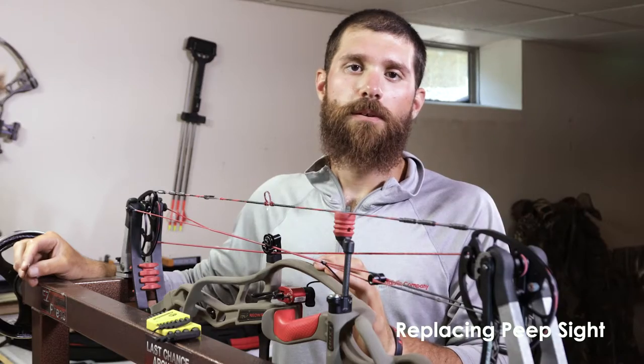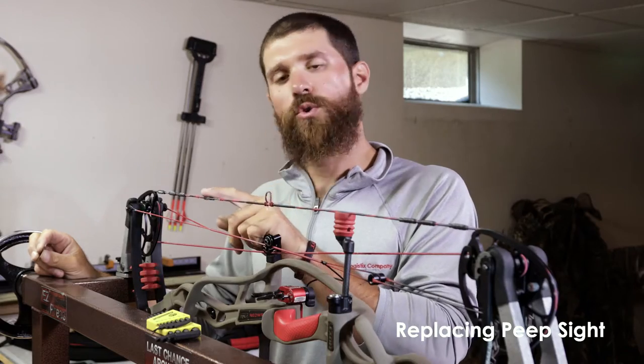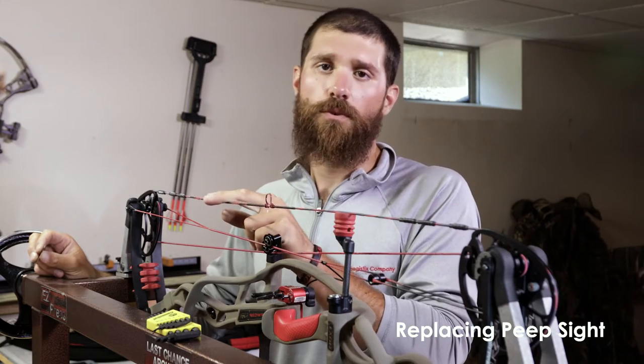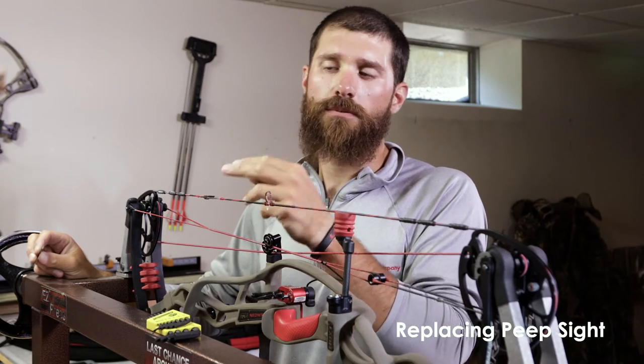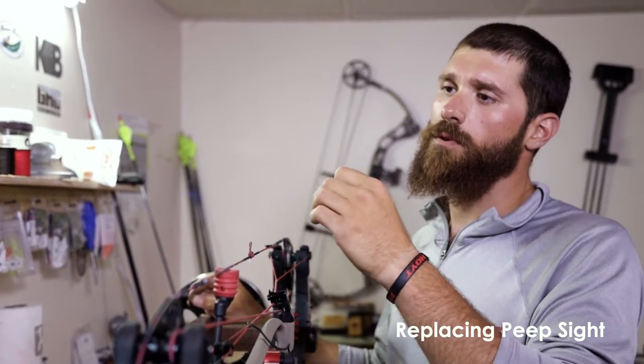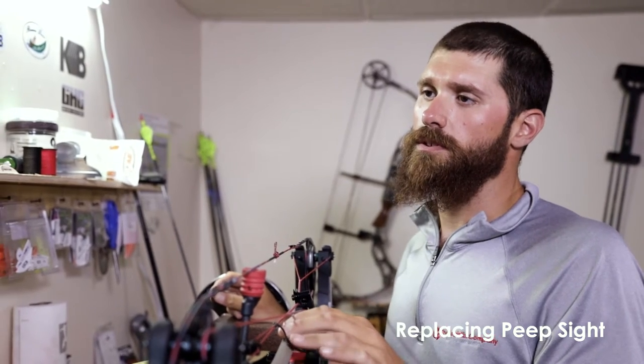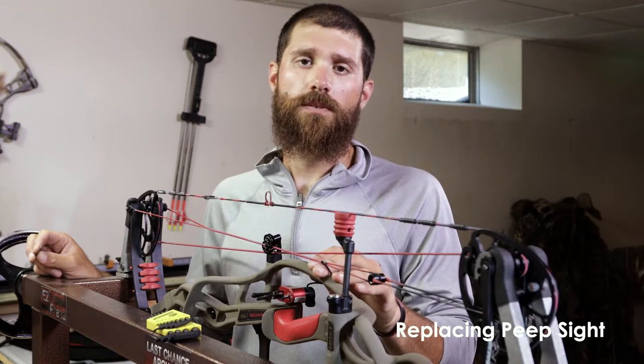Hi, I'm Alex with Kettle Bottom Outdoors and I'm going to be trying out a smaller peep. I got a quarter inch peep and I'm switching over to a 3/16 inch peep. A little smaller eclipse from your peep over your scope housing — the smaller that is, the more accurate you're going to be and your groups will actually tighten up quite a bit.